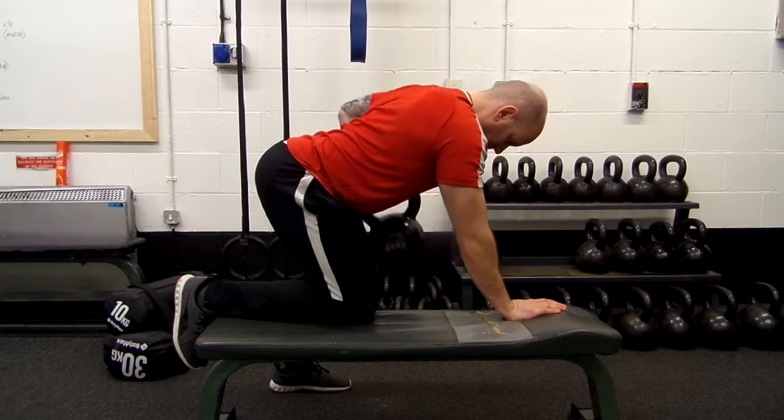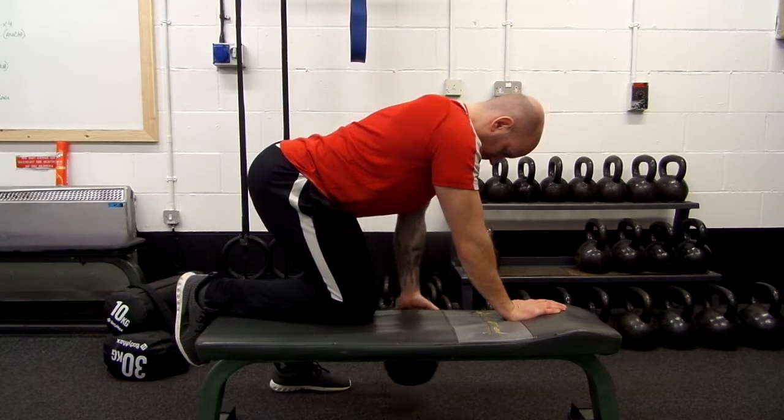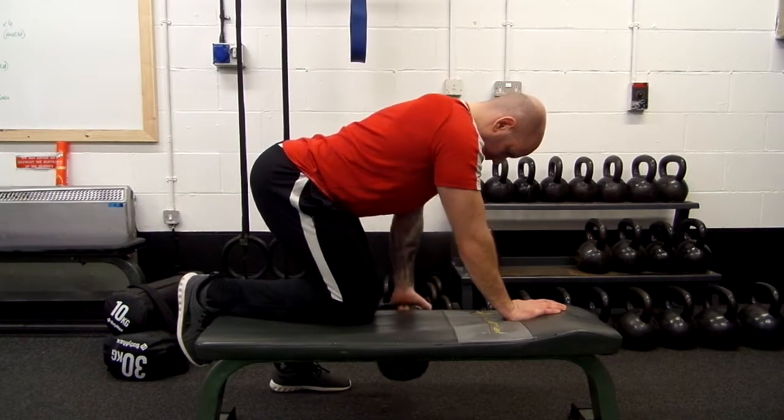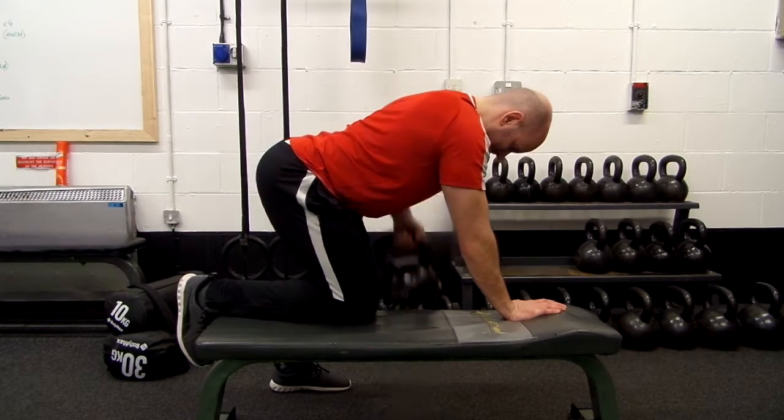One thing to note is that whilst performing each repetition you're driving your elbow up towards the ceiling and pulling your shoulder blade back, so you get a nice squeeze behind the shoulder blade and into the upper back.